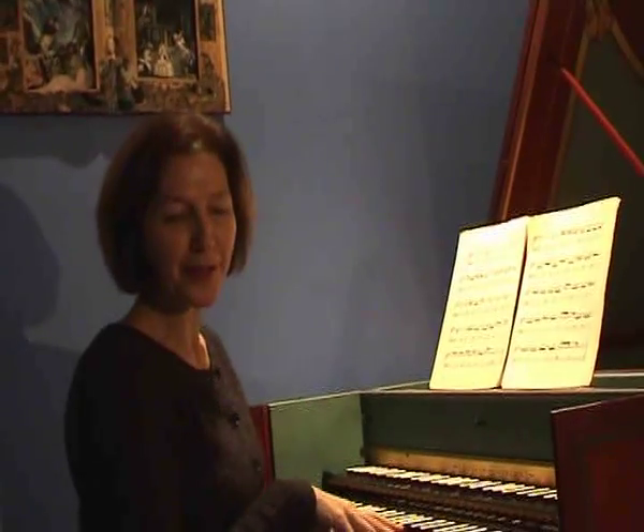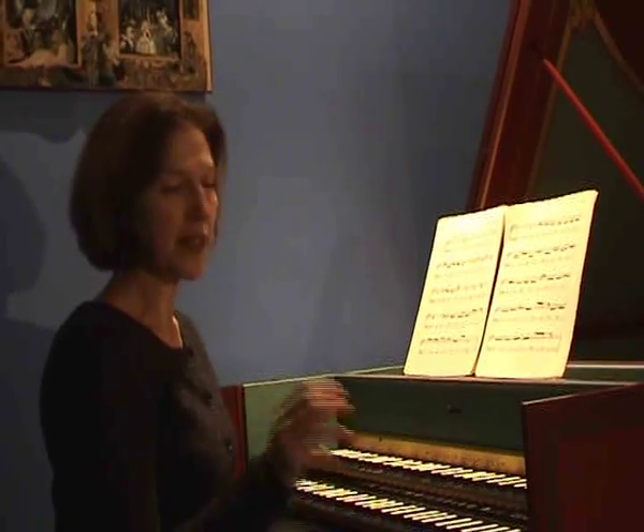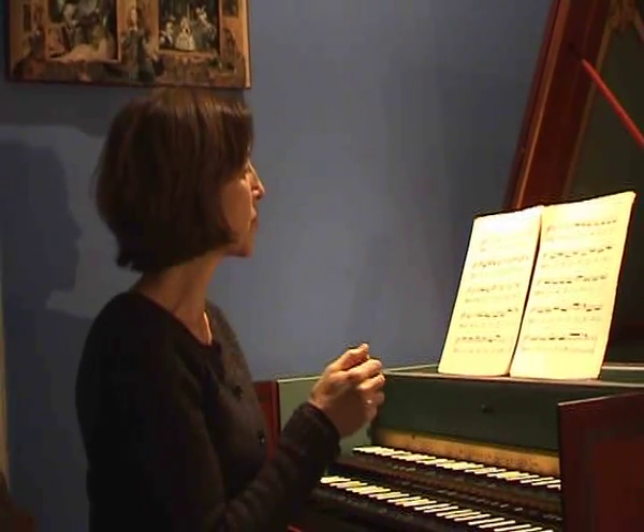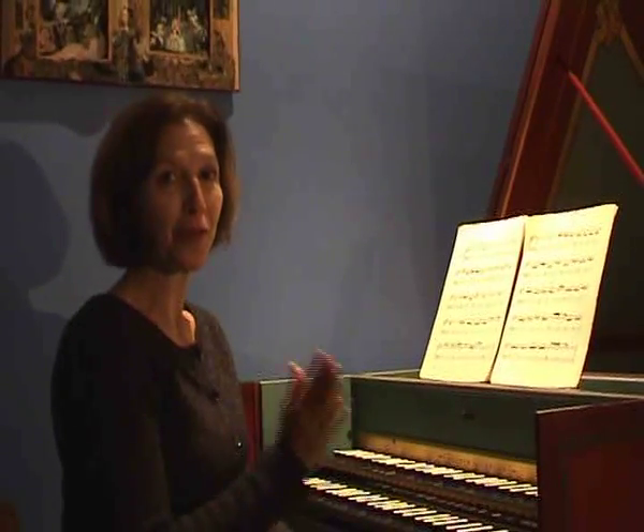One of the other techniques we have for expressing is to slightly play the two hands not together. That softens the edge of the harpsichord sound, which is so crisp. It's a technique that was used by keyboard players right up through the 19th century — on the piano it went deeply out of favor in the 20th century, and we were all taught to play absolutely together and very cleanly.